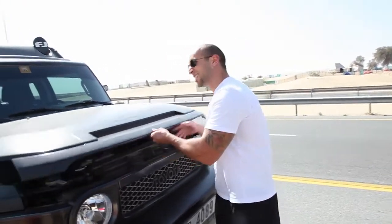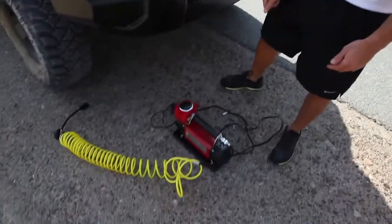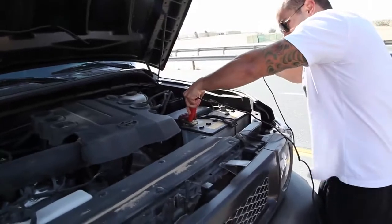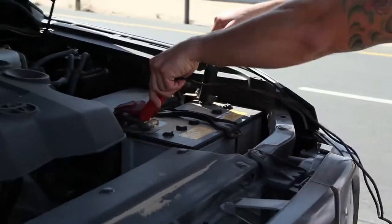First of all, you have to pop the hood. You have the compressor. Red is positive, black is negative. So you have to hook it to your battery, red on red, and then negative black. It's hooked.